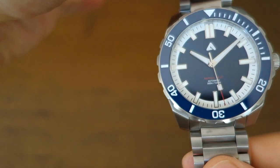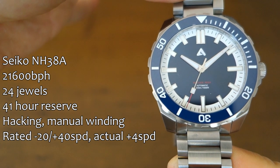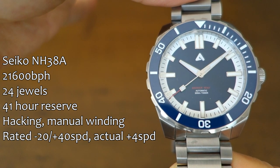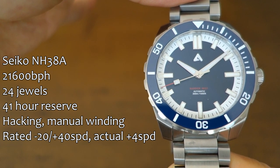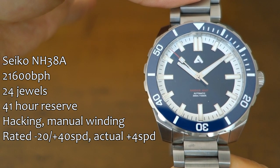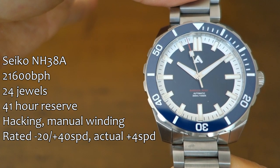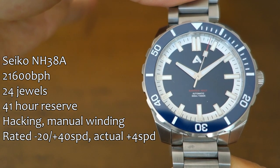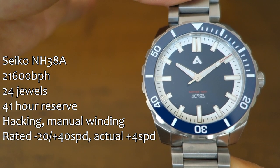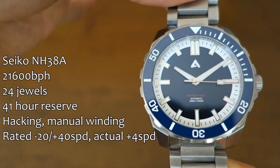Let's talk about the movement. Inside is the Seiko NH series — specifically the NH38a rather than the more common NH35a, because this is a no-date watch and they've used the appropriate no-date movement. The rated accuracy is minus 20 to plus 40 seconds, but in the last week or so it's been running about plus 4 to plus 5 seconds per day, which is really quite good.